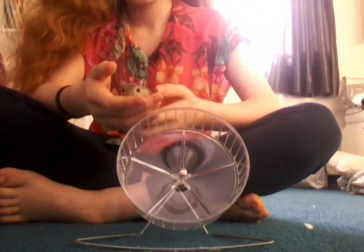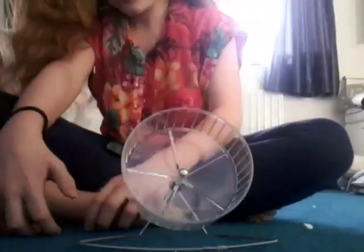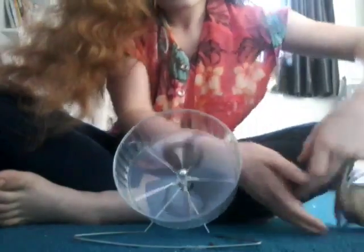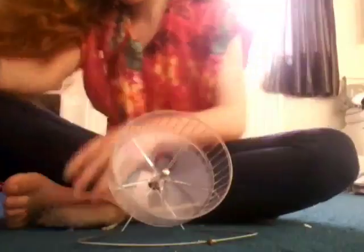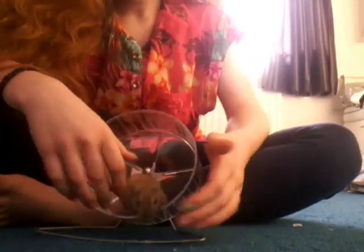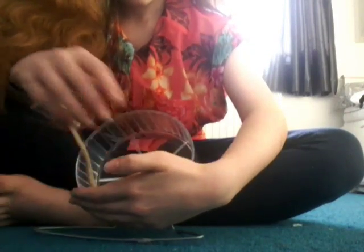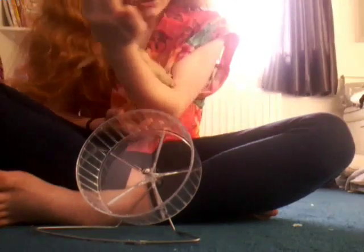I'll move some things so I can show you. The first gerbil we are going to try out is Coco. Oh my god, I don't think he is very used to it and doesn't know what he is meant to be doing. Not really working for him — oh my god, he's on a run! I'm going to try again with him and see if he will get used to it. He is climbing up my arm; I don't think he likes it very much. Don't you like the wheel?